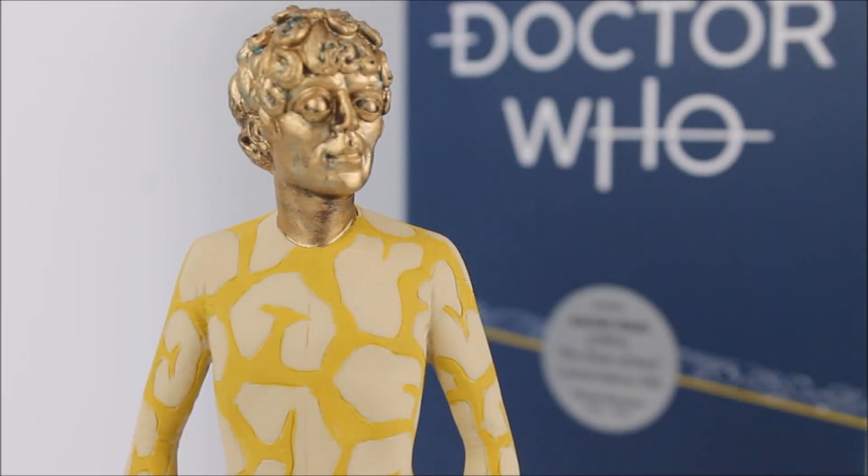Hello everybody and welcome back to another Doctor Who product review. In today's review I'm going to be taking a look at one of the latest statue releases as part of the Doctor Who Robert Harrop series, this time the Axon Man from the Third Doctor 1971 story The Claws of Axos.